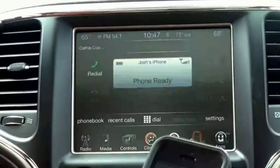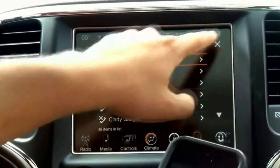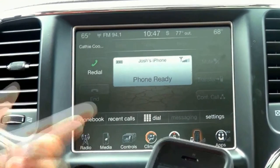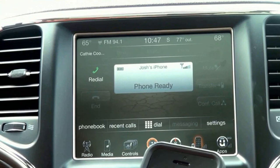Now that they're saved in here, I can exit out. You'll notice they're also saved at the top of your screen. I can see my recent phone calls I've made as well. And depending on your phone and what capabilities it has, eventually you can even have some messaging options, such as reading text messages or sending reply messages to texts that you receive incoming.